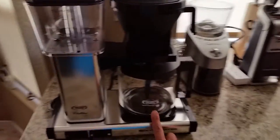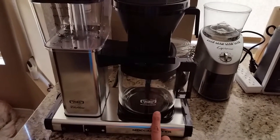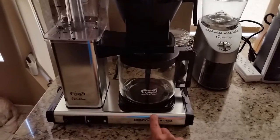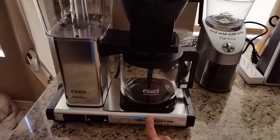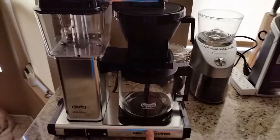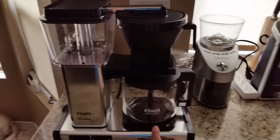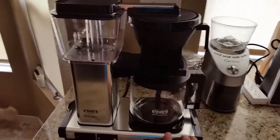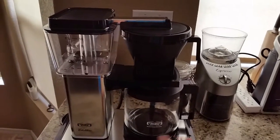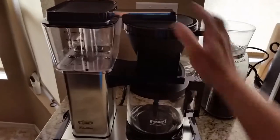I would suggest buying the extra carafe — it's about $35 through the manufacturer Technivorm — because if this one breaks, I don't know what I'd do. This is the best auto-drip coffee maker I've found. With a five-year warranty, instead of buying a new one every year, you get your investment back. The coffee comes out beautifully — not bitter, not weak, really smooth and mellow.